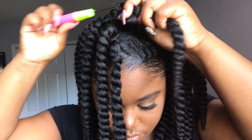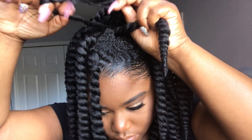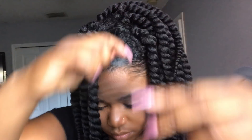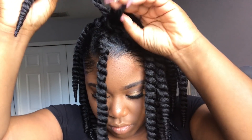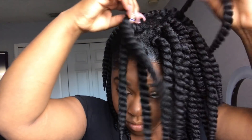On the right side of my head I went for a shaved look — it's like a false shave look to make it seem like my hair is shaved. I basically just swooped my hair all the way down and didn't put as much hair on that side to give it that illusion. This is what the hair looks like with just the twists before I unravel them.